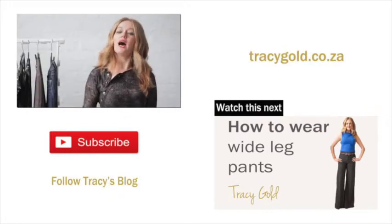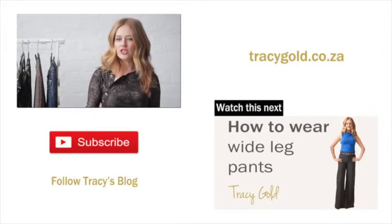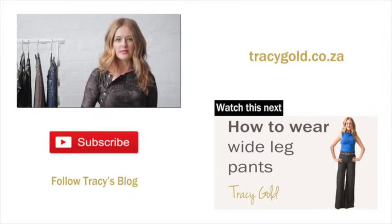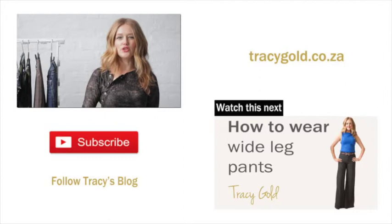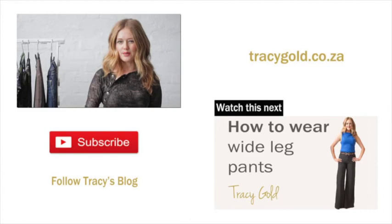These are general tips on how to wear flares. If you would like individual tips based on your body shape and individual requirements, feel free to contact me through my website tracygold.co.za, and don't forget to subscribe to my channel for further tips.